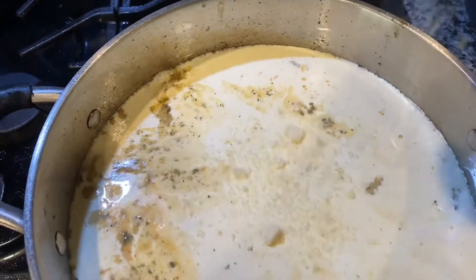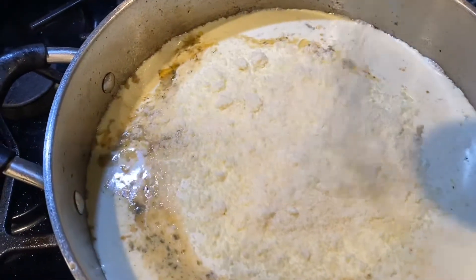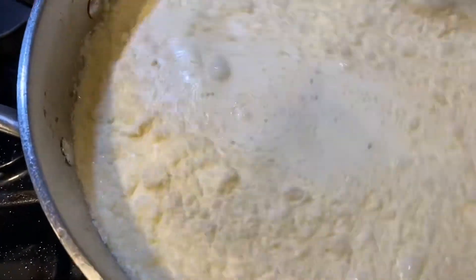I put about a cup of heavy cream and about a half a cup of parmesan cheese, and we're going to whisk it all in to make sure that we don't have any lumps.